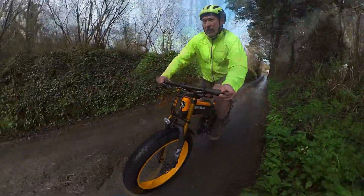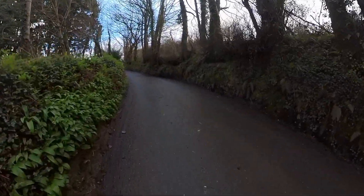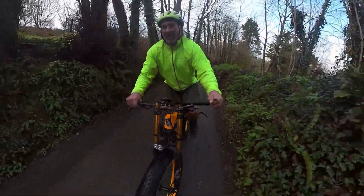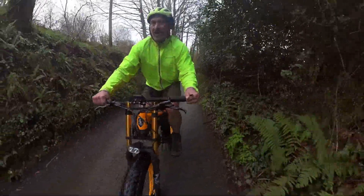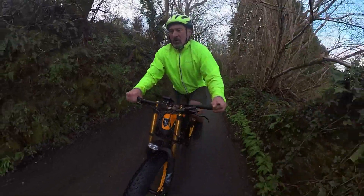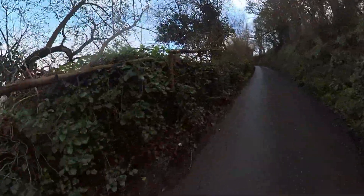Right, now we've got the steep part coming up. This is the steep bit — this is going to make or break me. This is where it gets up to 20%. And if it wasn't for the gearing, I definitely wouldn't be making it up here. It's not like you can get out of the saddle and pedal hard on these because they bounce all over the place.